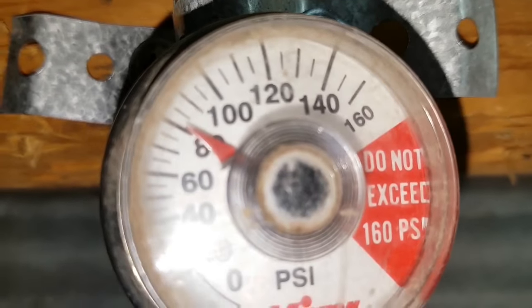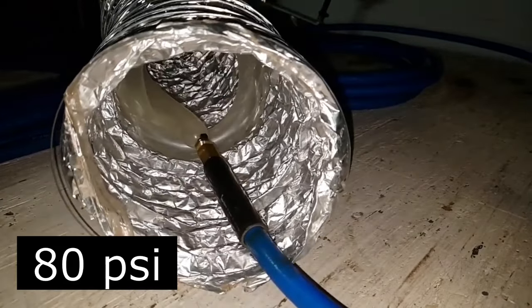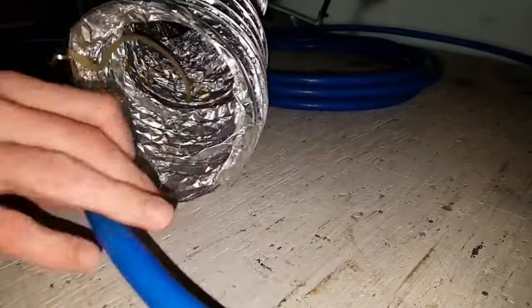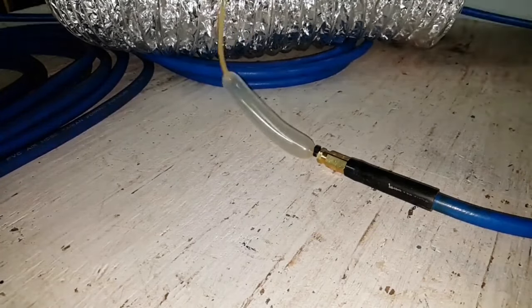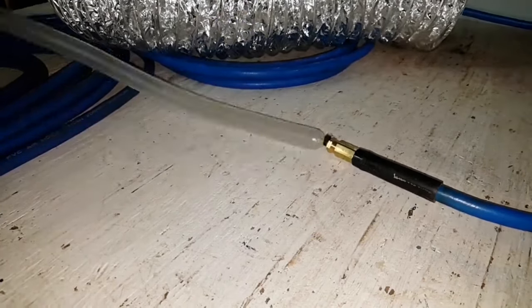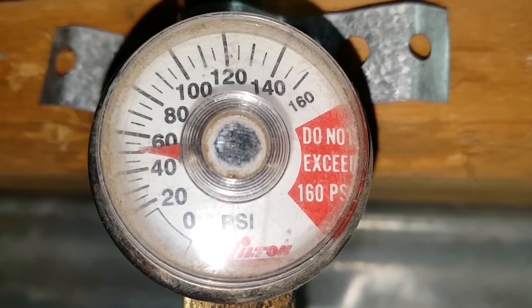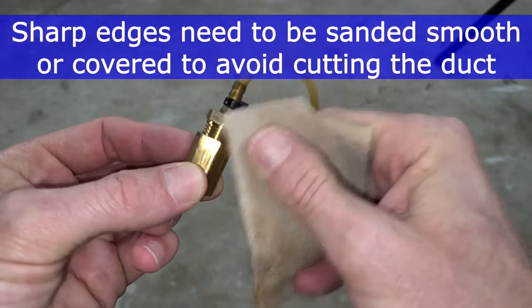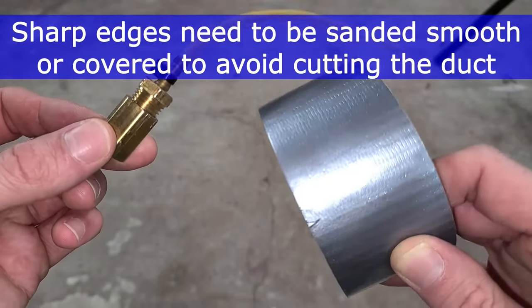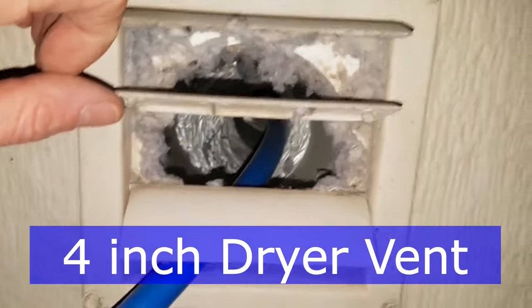Let's see how it handles 80 psi. Not so good — it just blows a bubble. 50 psi was the highest I could go with it. It did a good job cleaning out this dryer vent.